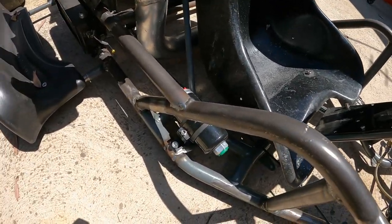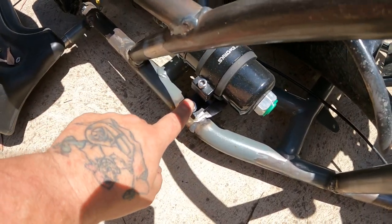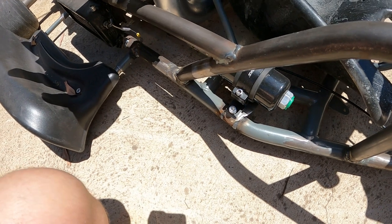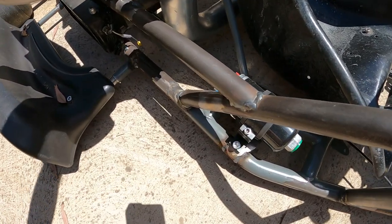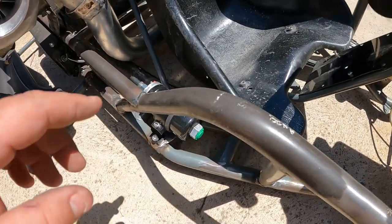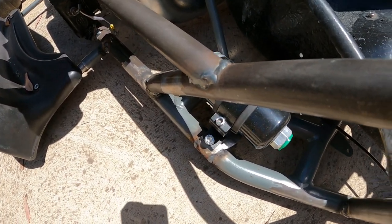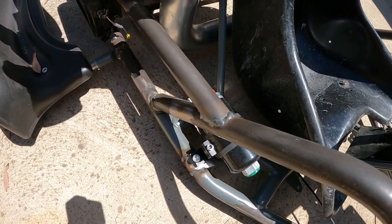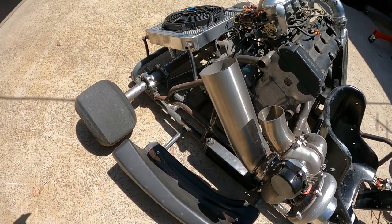Fuel pump — we ended up going with a Raceworks fuel pump, just a single bracket holder. This is a 044-style pump, so it should handle the power level nicely. I'm probably going to go with a dash 8 inlet — welding a dash 8 inlet and a dash 6 out, just so there's enough fuel there. They do recommend a bigger one at the front as well. So that's everything on this back side.